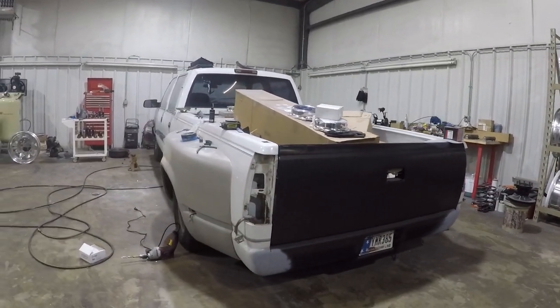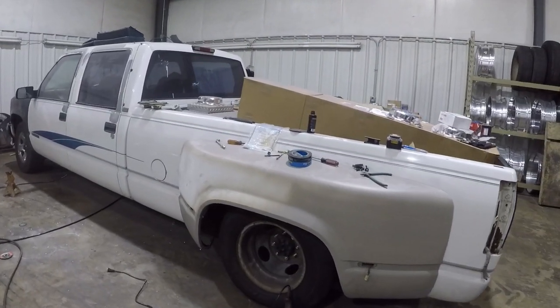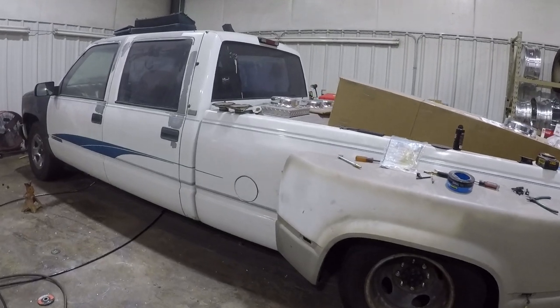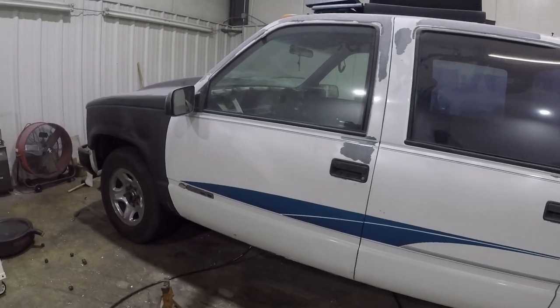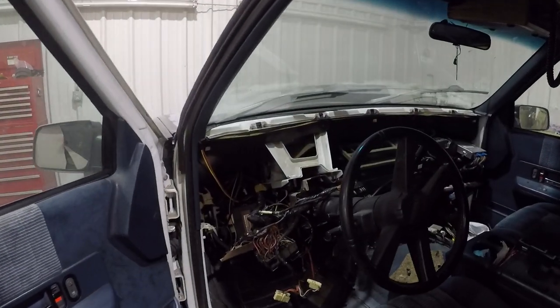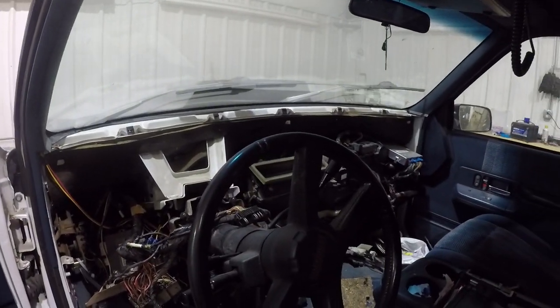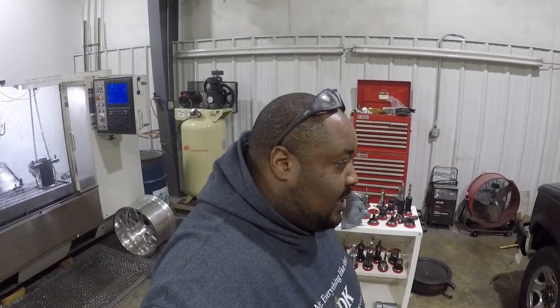This is my project right here. It's a 90-something — I think it's like a 94 — Chevy C-3500. I don't mind the inside, but I got the dash torn apart. I'm trying to debate if I want to go ahead and do a Cadillac dash swap or something along those lines. I'm not for sure, or if I want to go ahead and keep the original dash in place.